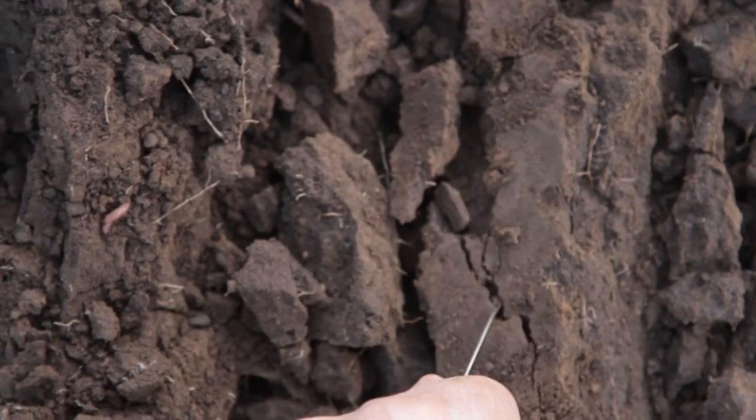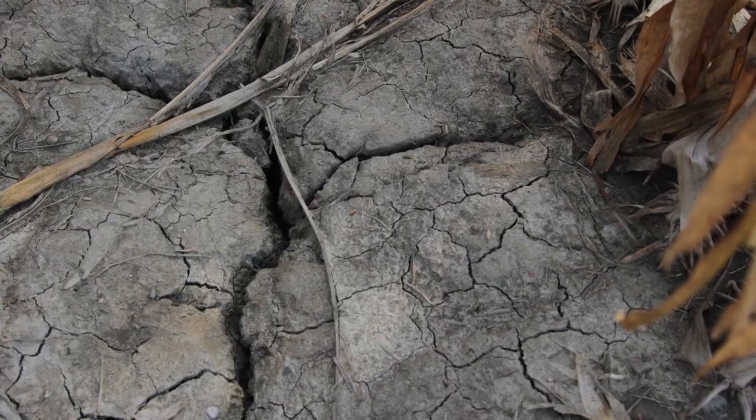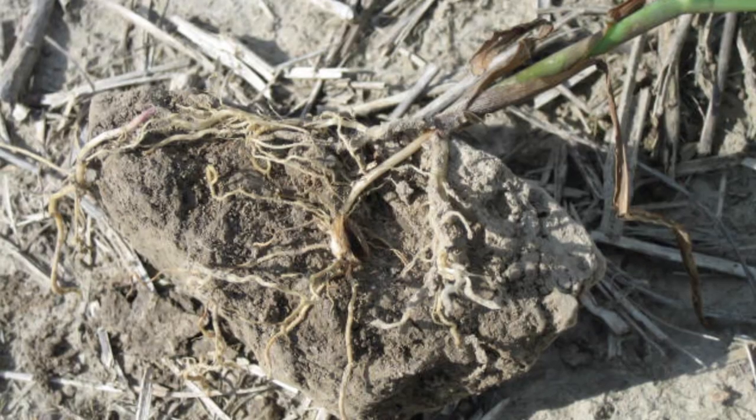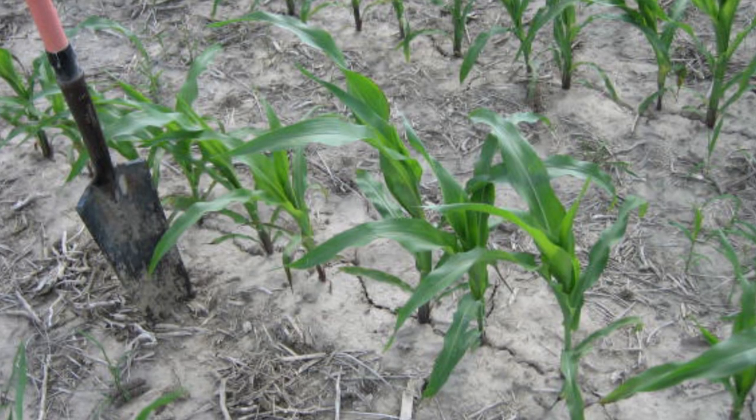If you're in just a straight corn-soybean rotation, you're in a very low carbon environment and a very poor soil structure, even in no-till. When you go and try to plant, you make a furrow and it creates sidewalls, and those roots can't penetrate through that. They just grow straight down and you get a mohawk root.